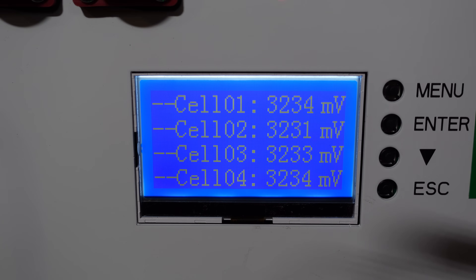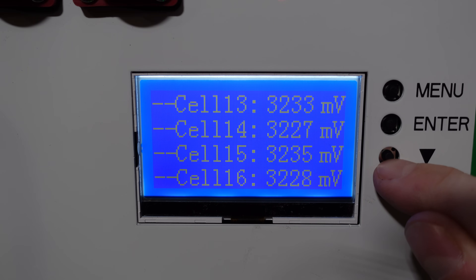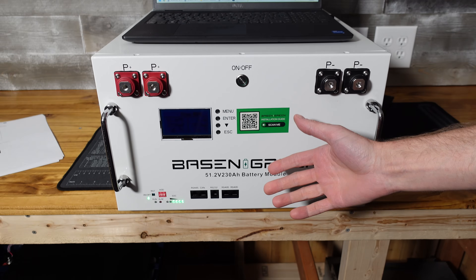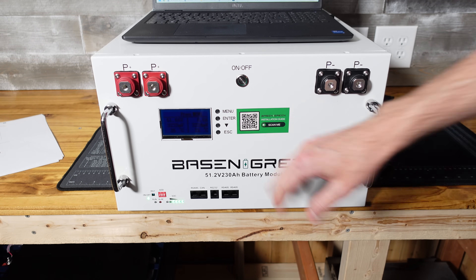Remember, these cells have been sitting for about a year or more now, so they're all resting pretty close together in voltage. We'll have to give them a charge and see how they look when they are balanced. The last thing we'll do is take a look at the software for the computer and the parameters that are pre-programmed into this BMS.